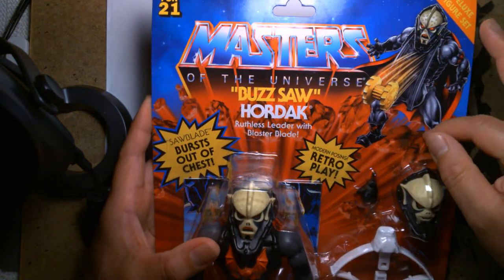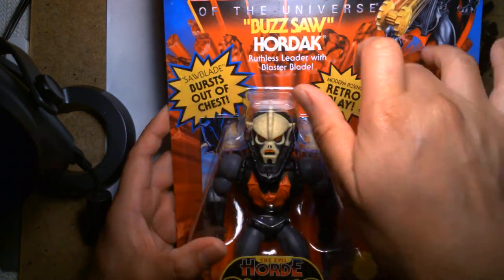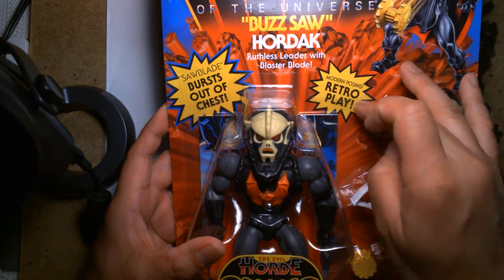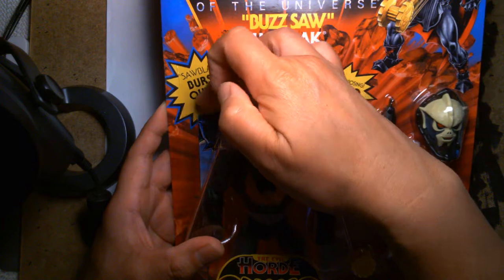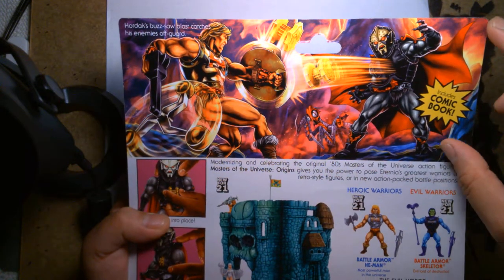On the graphic design end, I love the illustration here. It really sells me on the figure. You have all these starbursts that tell you what's going on: modern posing, retro, saw blade burst out of chest. On the back, I never tire of these images — I love these inspired action shots, they look really cool. 'Hordak's buzzsaw blast catches his enemies off guard.'